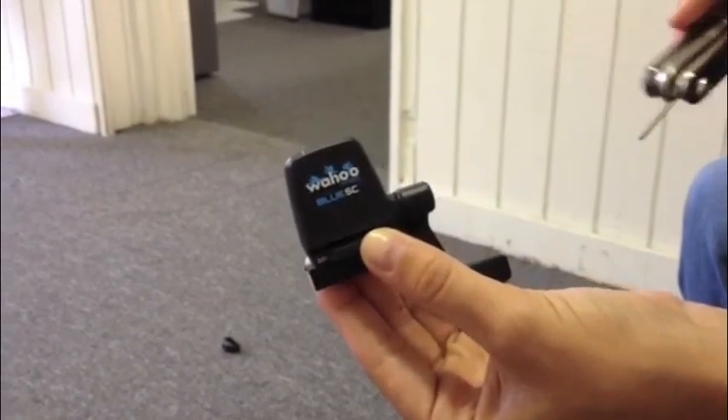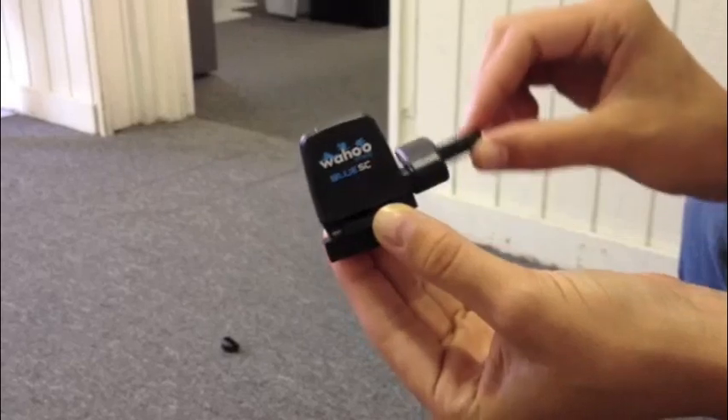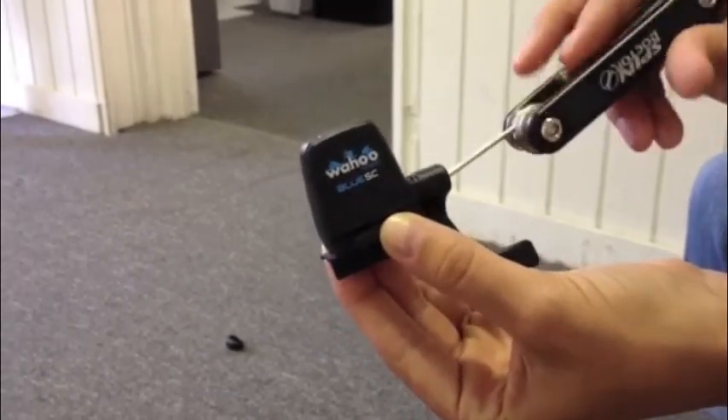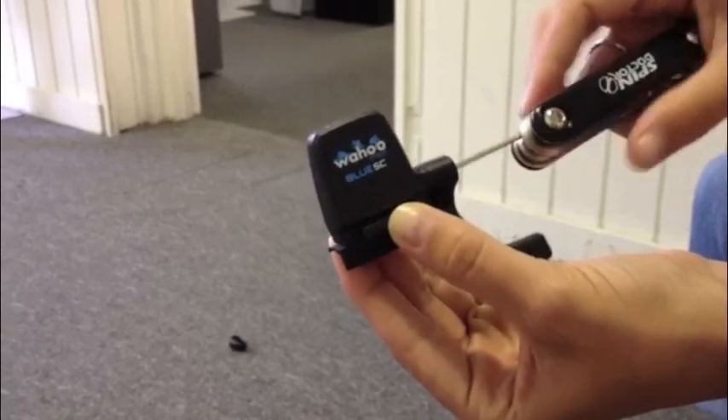You can do this by using a 2mm Allen wrench to loosen the arm, adjust it accordingly, and then go ahead and re-tighten that screw so it stays in place.